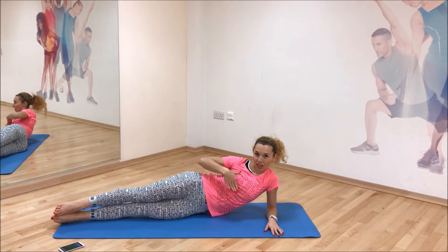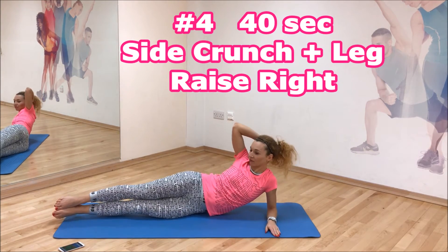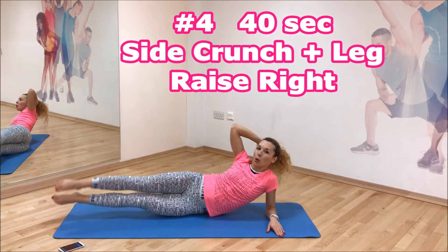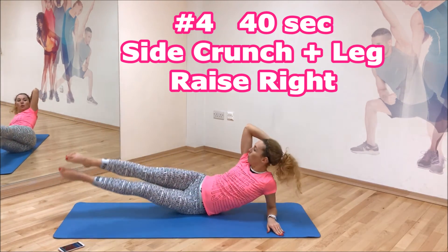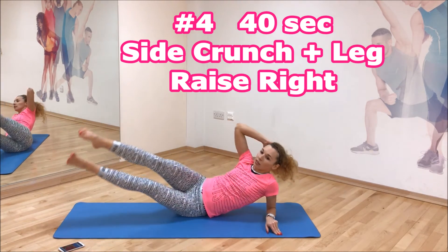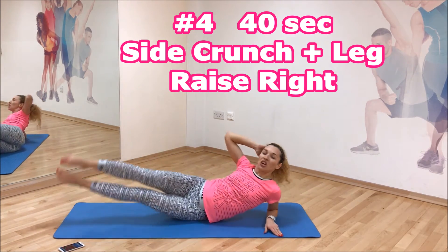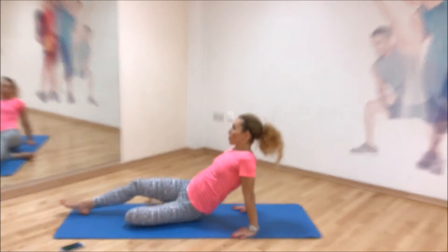Relax your breathing. Kick it, ready — keep going, keep going. Ten more seconds, ten more seconds. Well done, stretch your abs for a moment.